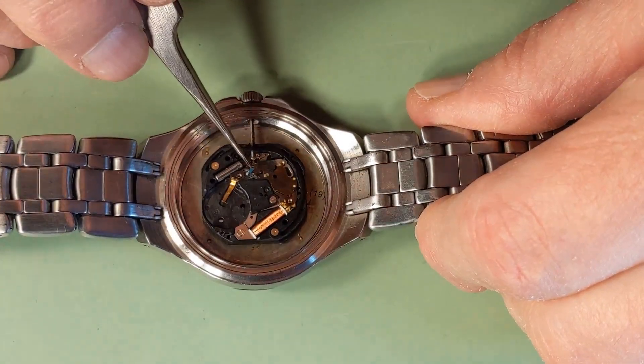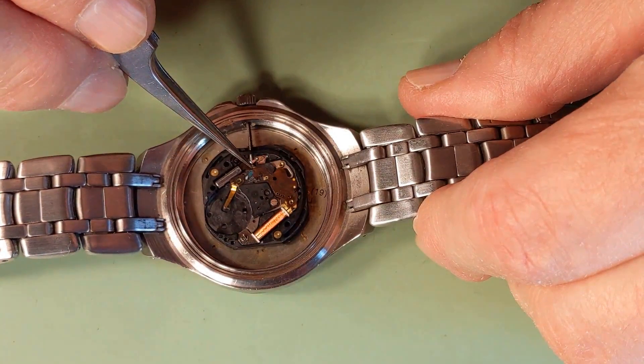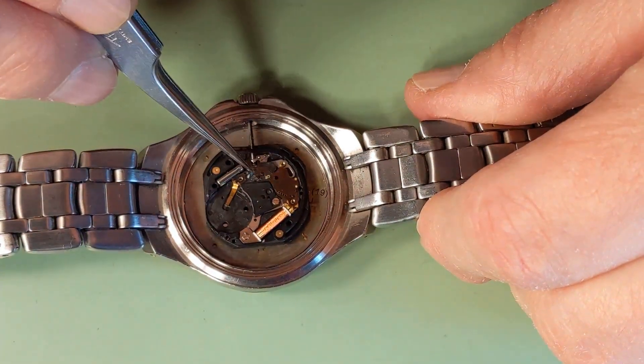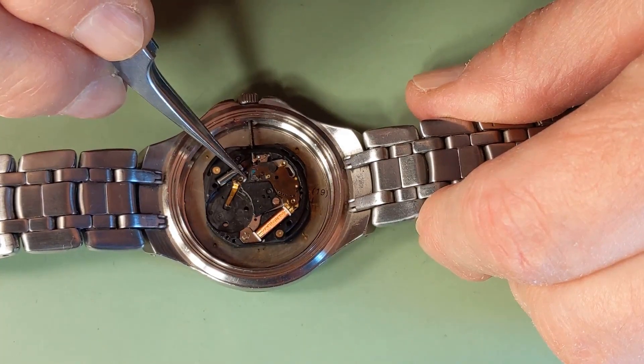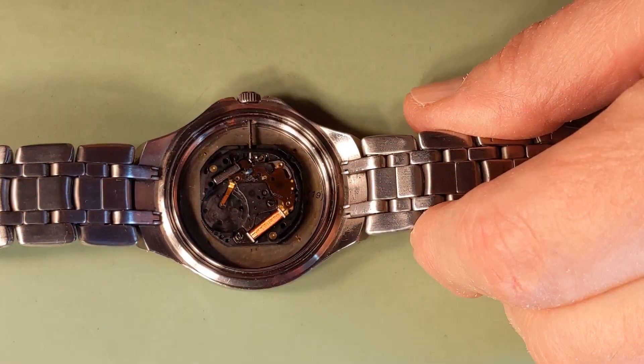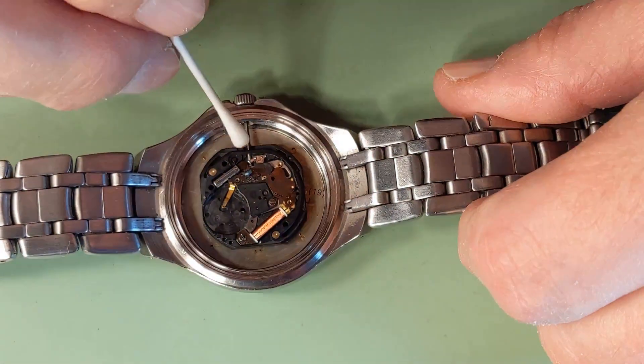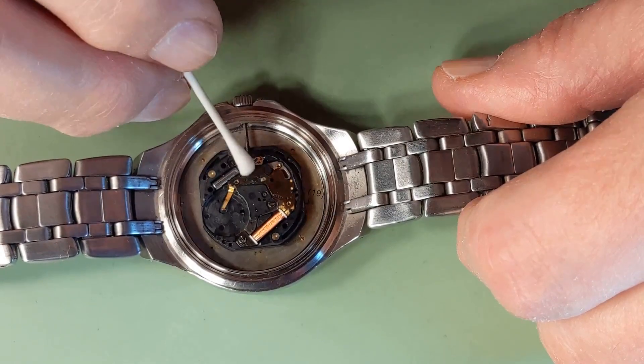We need to be careful with the removal of the plate. And we can see there is water damage. Looks like the electronic board has signs of water coming inside the watch at some point before. Probably somebody really wanted to check this watch in the water, and there was some sealing which didn't work well.